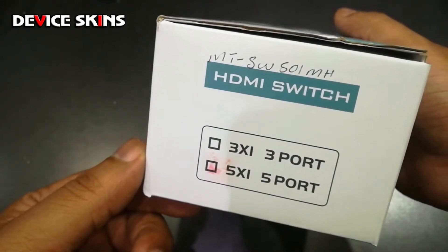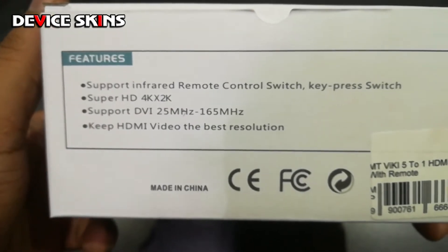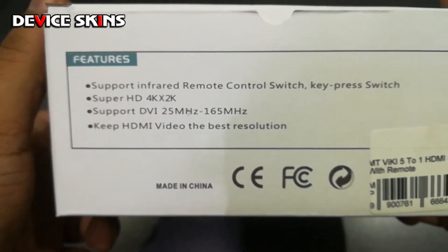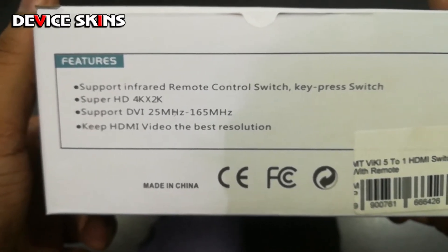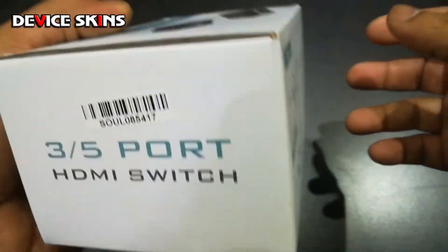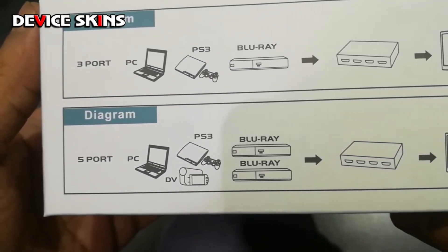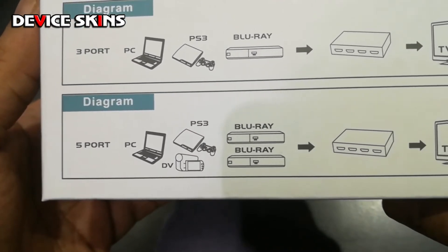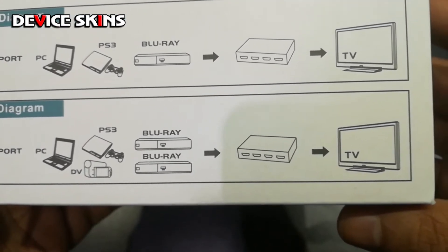The model number is the MTSW501MH. A little bit of specs: it comes with an infrared remote so you can switch between the different inputs, super HD 4K, supports DVI at 25 megahertz and 265 megahertz, and it says keep your HDMI video at the best resolution. You can plug in your PC, gaming console, cameras, Blu-rays — anything you want — all going out to your monitor.